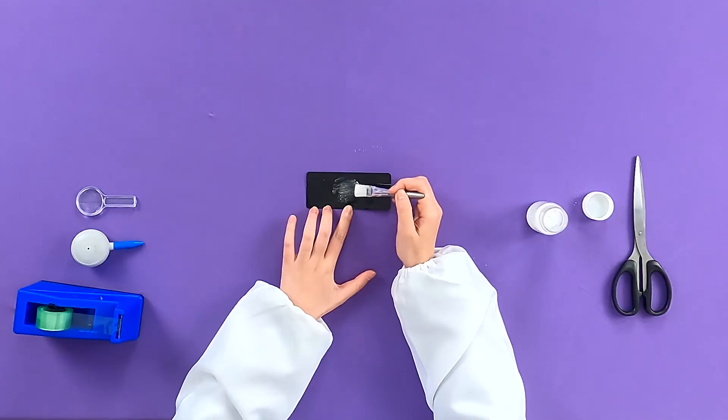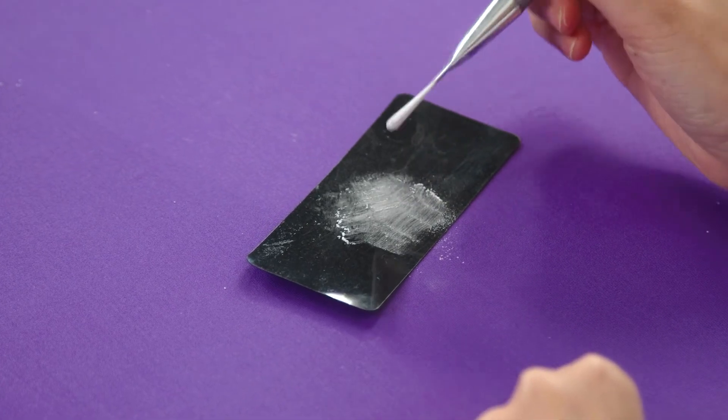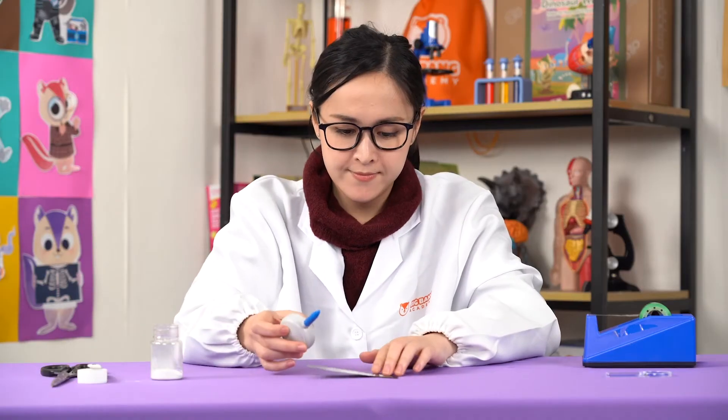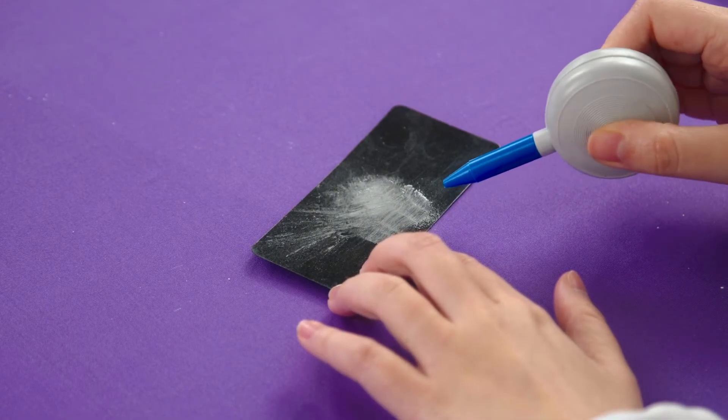Be very gentle when doing that, Chipsters, and use a very tiny amount of baby powder. The baby powder will help make our fingerprint clear and easy to see. Now, let's use this blower to remove any big lumps of baby powder.